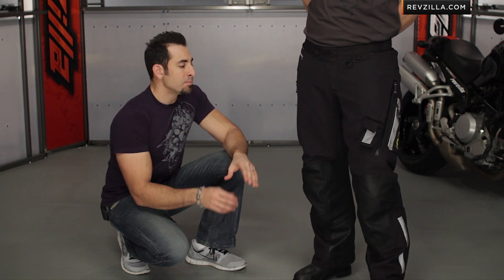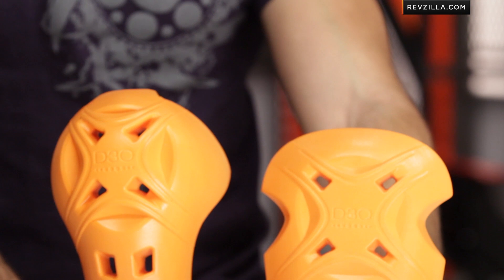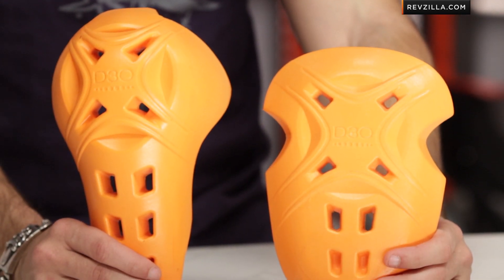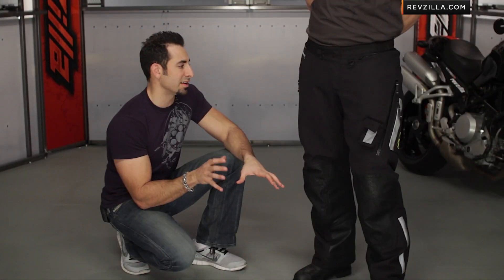Klim is now using D3O Zergo armor, which has the highest rating from any of the knee, shoulder, or hip standpoints for armor that's not back armor. It complies with what they believe to be the new CE standard that should be rolled out within the next couple of years.